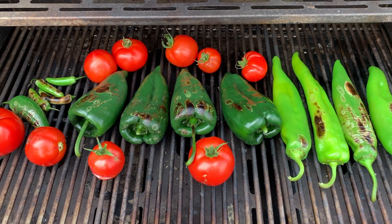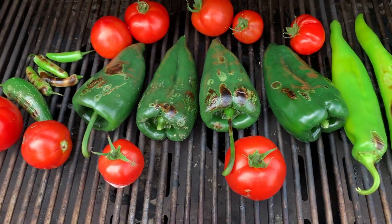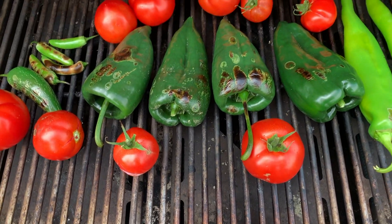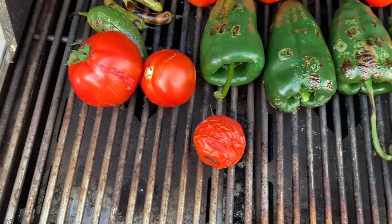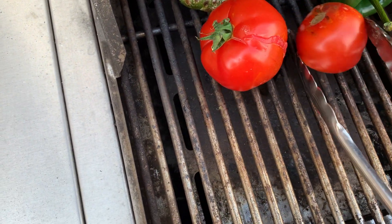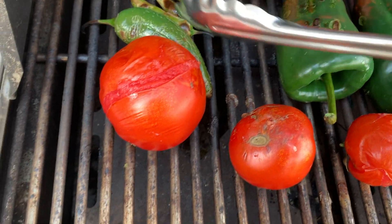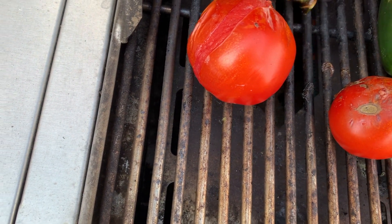Our ingredients are all roasting on the barbecue. You can see the jalapeño and serranos are getting done already; everything else is taking a little longer. The tomatoes I expect to take about 15 minutes, same as the peppers. We want to see that blackened outside. You can see these tomatoes are splitting as they cook — look how easy that's going to be to peel. I've got to get these off because they're looking pretty good; moving them over to a cooler spot.